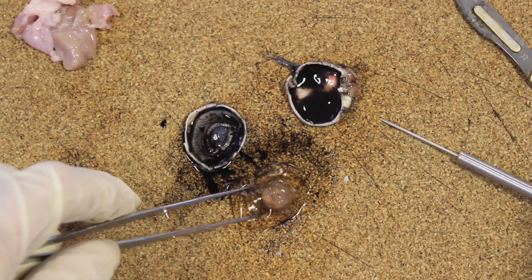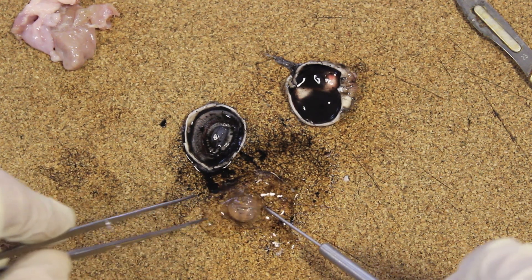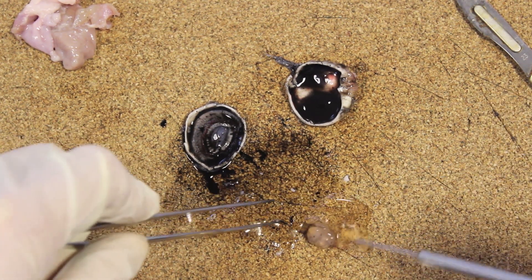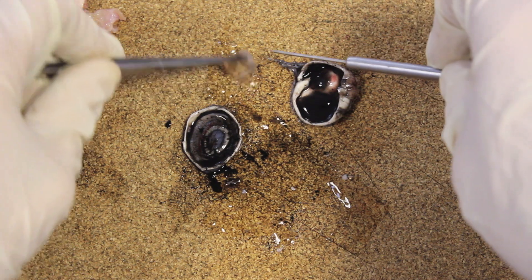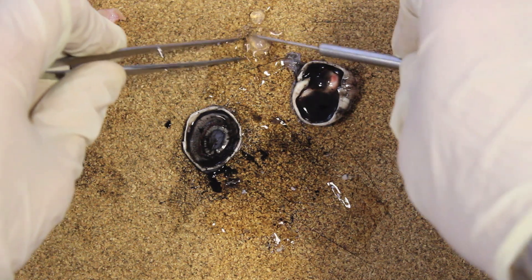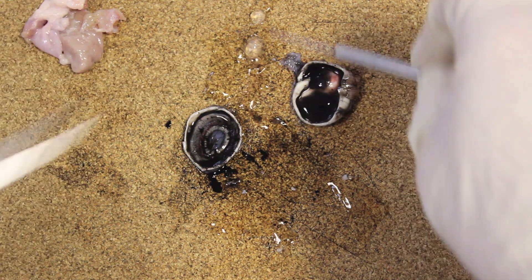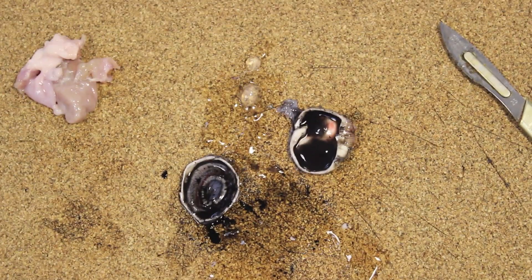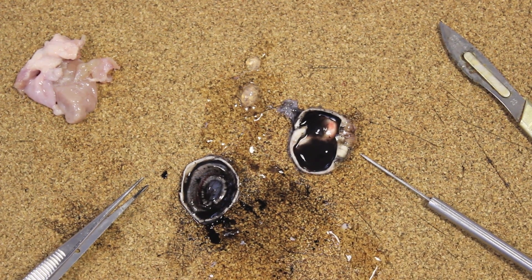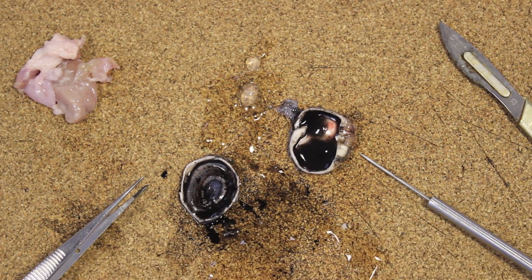Ideally we should be able to just remove the lens carefully from the vitreous humor and see it in a little more detail. It's kind of slightly cloudy at the moment, just breaking up into its two halves, which does happen. It's made up of two halves, and it can change shape — it can be stretched and pulled thin to see objects far away in the distance, and it can then go fatter in order to see objects that are close.